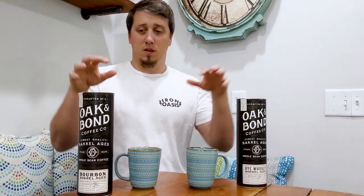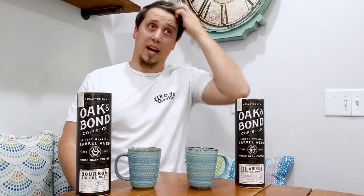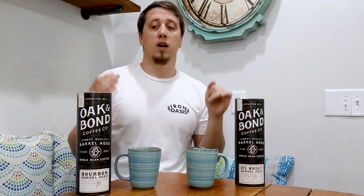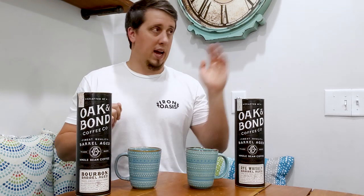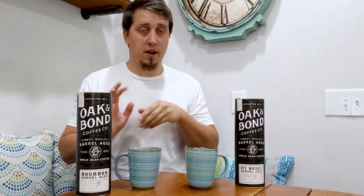A lot of coffees like this — this isn't artificial. Do not buy this thinking it's artificial. If you don't like real coffee, these might not be for you. If you like real coffee and you like whiskey, this will be for you. I have artificially flavored coffee over there and it's nowhere near as good as this.